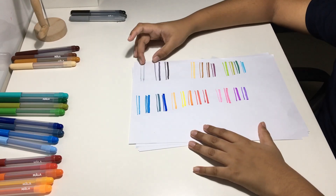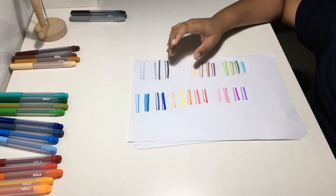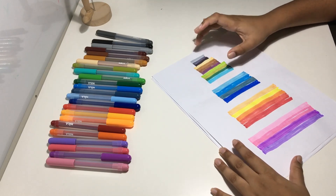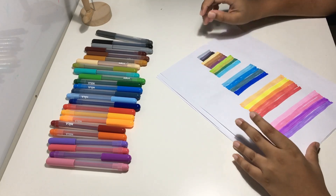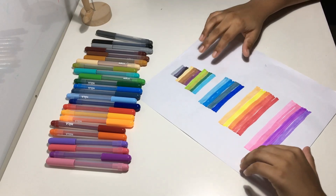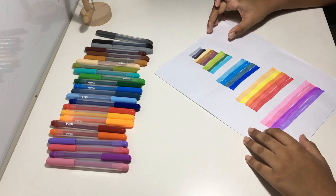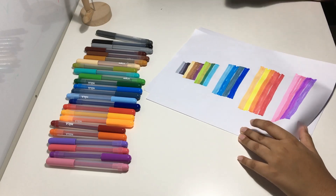It starts out with all the shades of gray and goes all the way to all the shades of pink. I drew a little chart with every shade of every color in the whole set. These sketch pens are pretty good — you can differentiate between every shade, and they have a lot of pigment in them. I would recommend them for kids, but for professional drawings I wouldn't recommend them. Overall they're pretty good — please comment, like, and subscribe, and bye!